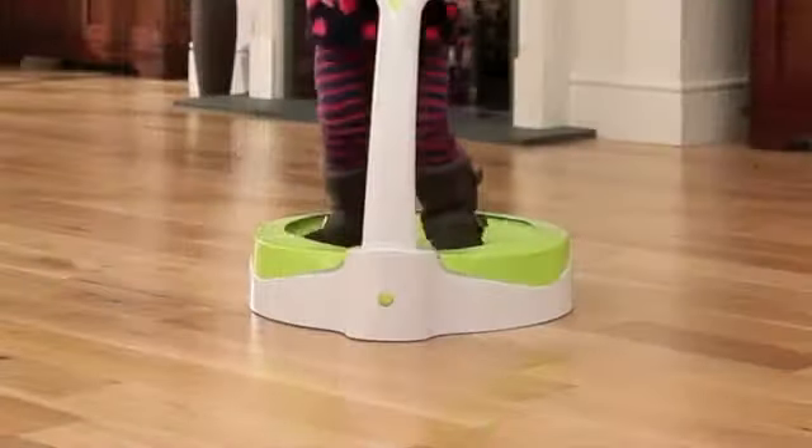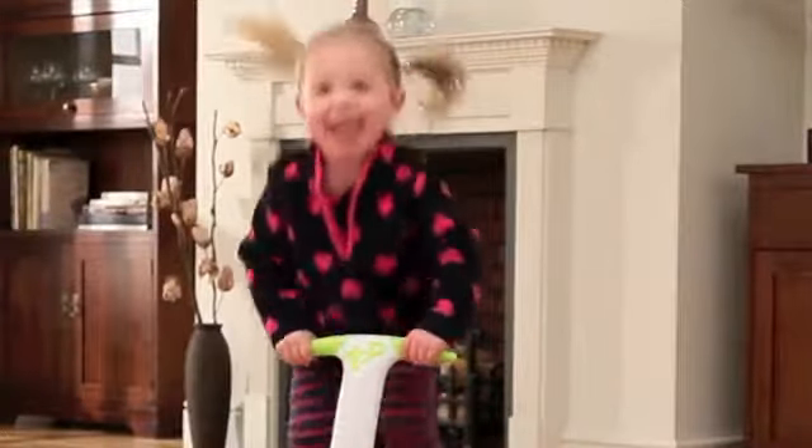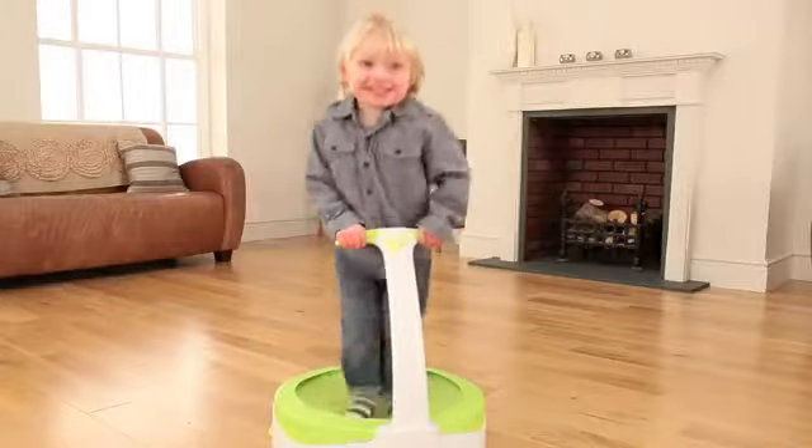Boing, boing, boing! Bouncing her for Dad is so much fun.